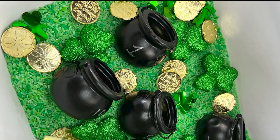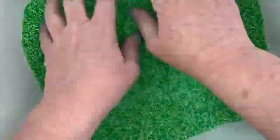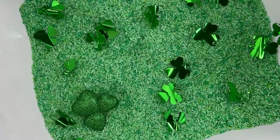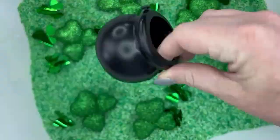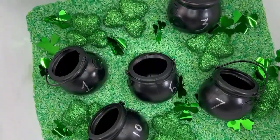We're going to make a fun St. Patrick's Day sensory bin to practice number recognition, counting, and fine motor skills. Start by adding in this green dyed rice — dyeing the rice is super simple and takes less than 20 minutes. Then add in some fun shamrock confetti, some glitter shamrock floral picks, and finally take some leprechaun pots and write a number on each one.